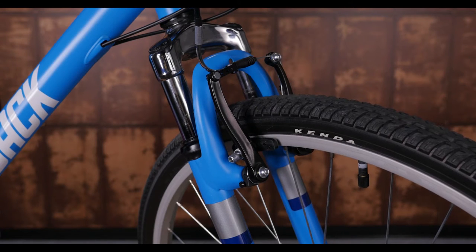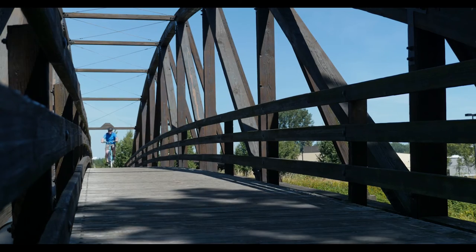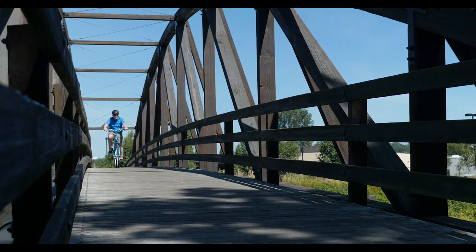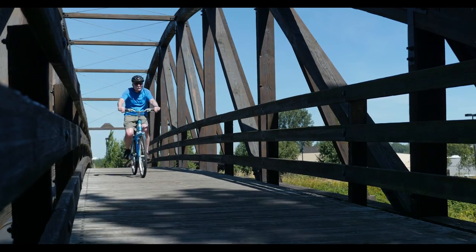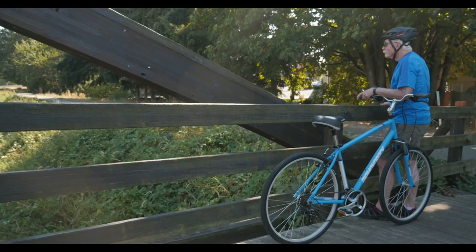The V-brakes are easy to use and reliable, and they work best in dry conditions. So for sunny day rides, cruising through the neighborhood or just roaming around — take this bike out. You may not get to your destination the fastest, but we know you'll enjoy the ride.